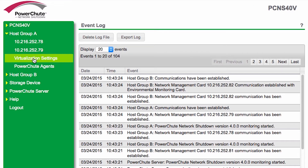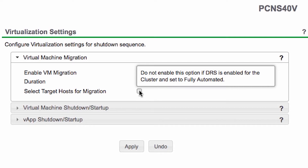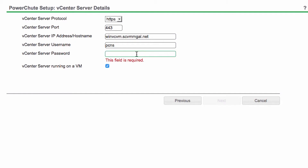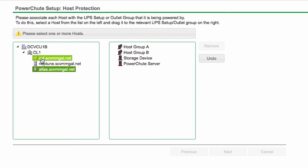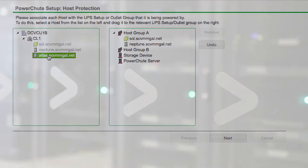PowerChute Network Shutdown is a cost-effective solution that can help by simplifying the protection of your virtual IT architecture. The step-by-step PowerChute Wizard manages your power protection setup from beginning to end. You can connect to your VMware vCenter server, select which hosts are protected by each APC UPS, and select your virtualization settings seamlessly via the web interface.